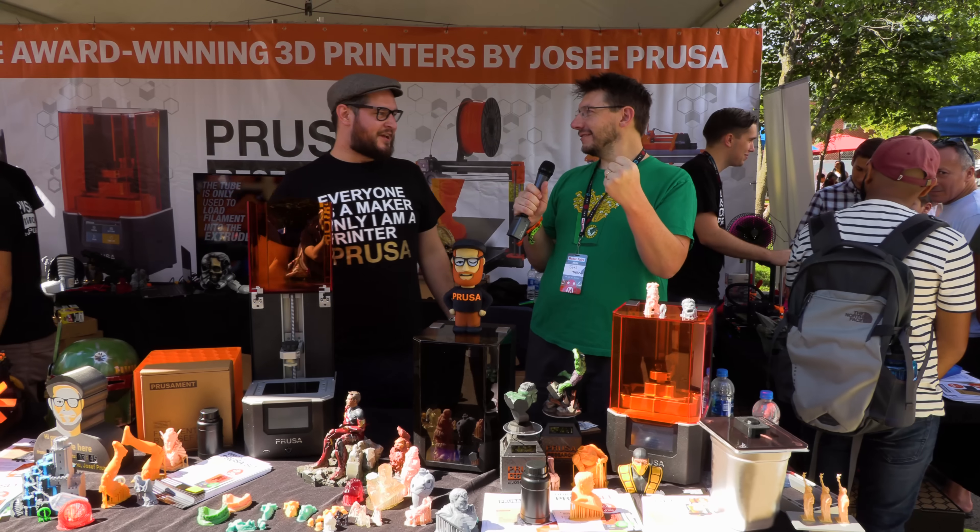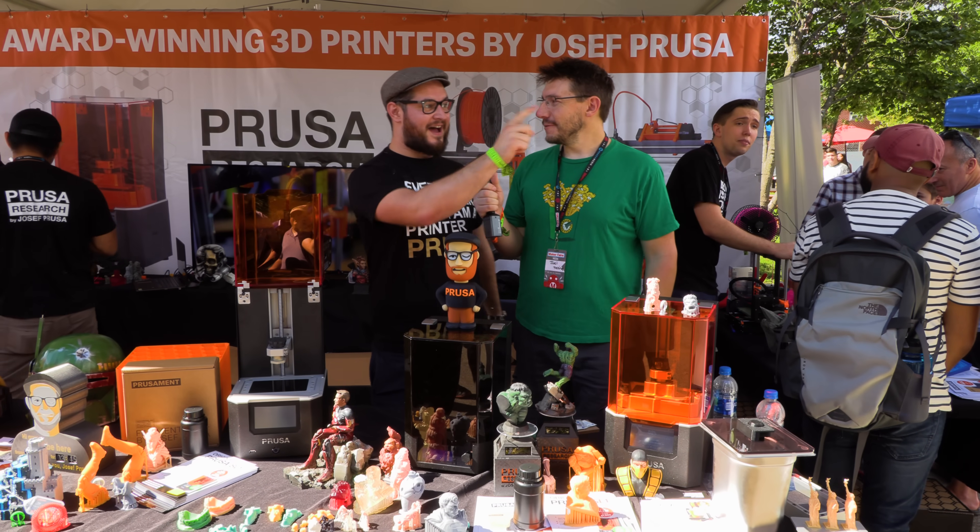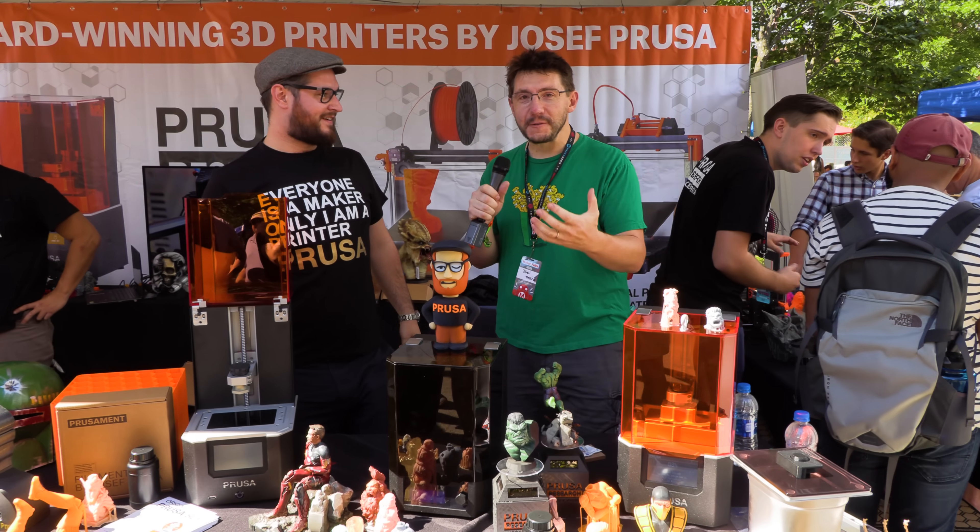Hey, it's Joel. I'm here at World Maker Fair! You were shouting so loud that the balloon just popped. I popped a balloon with my voice.